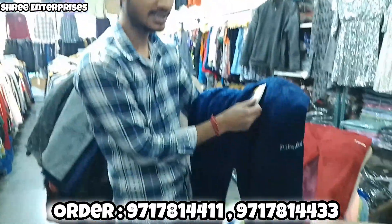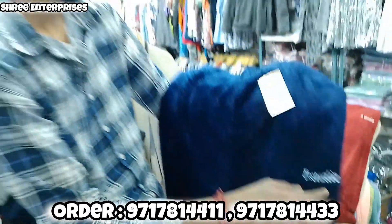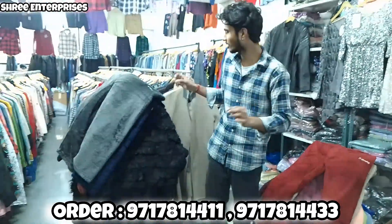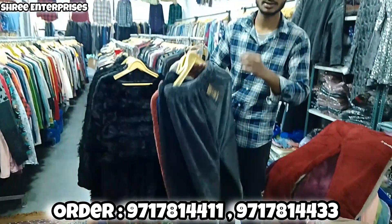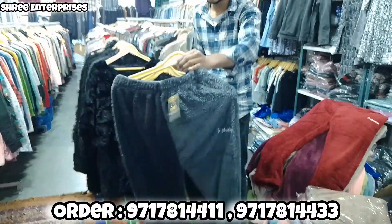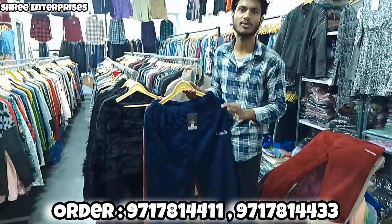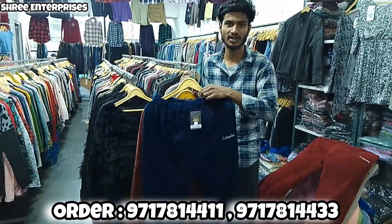It's going to come with a tag, written with the name. Look at this — it's going to be very premium quality. I will show you the colors; you will get 10-15 colors, a great variety, and the price is very reasonable. Only wholesale rate is 160.